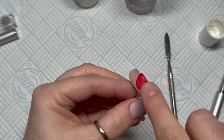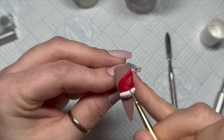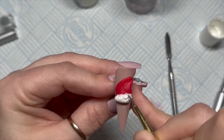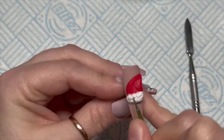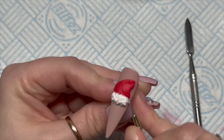The acetone kind of melts the gel and it helps it to stick to the nail. Sometimes I forgot to do it and sometimes I did — so I guess it's kind of just do it if you remember. Here I'm using a dotting tool to give the trim of the hat some texture.